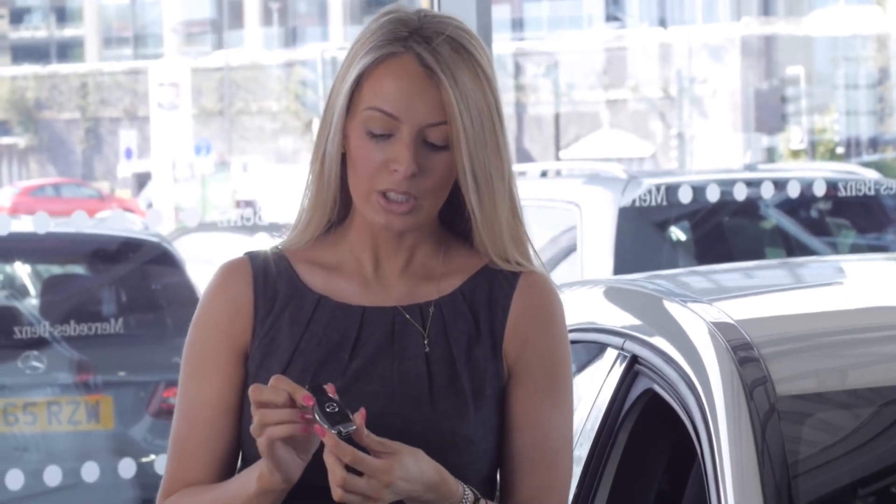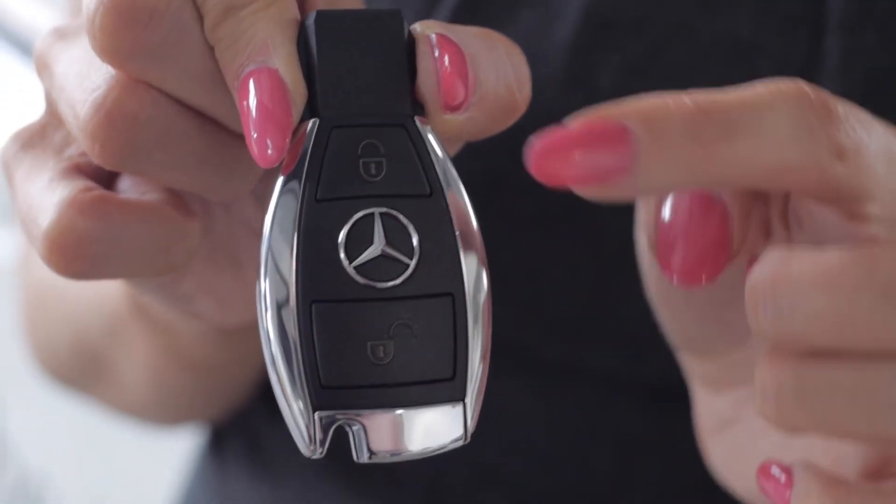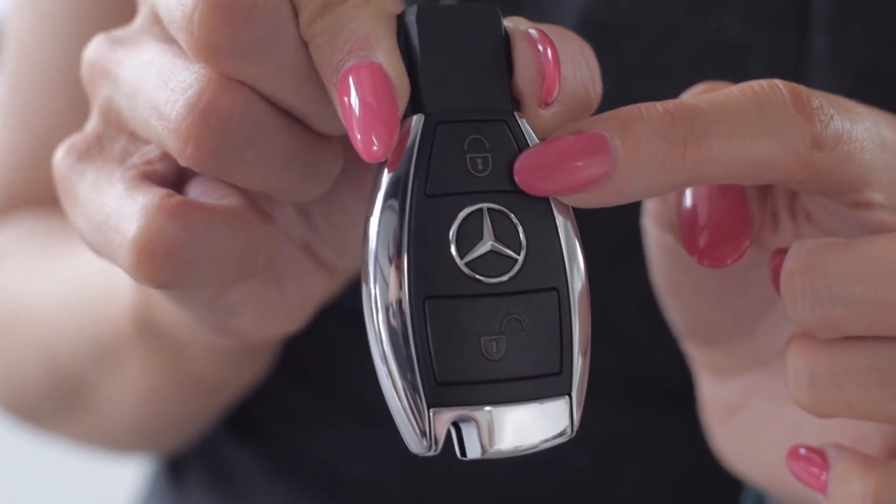To start, we have your key. You'll be given two keys on handover. To open the car, press and hold this button. To lock the car, press and hold this.